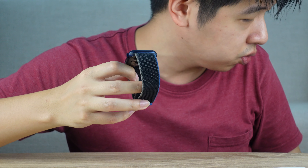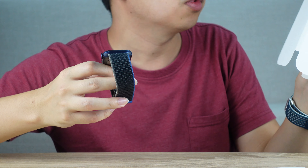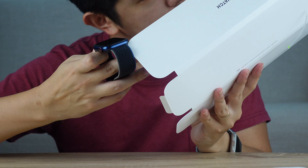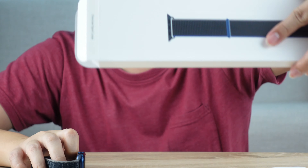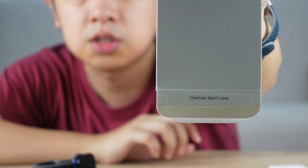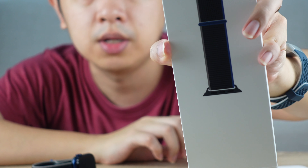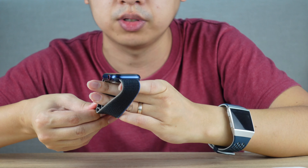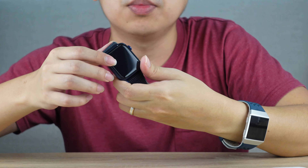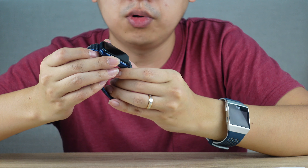I think this is the Charcoal Gray Sport Loop. Let me check the box — what does it say? It says Charcoal Sport. So that's the watch strap I've chosen. This is the Apple Watch — I'm going to start it up now.